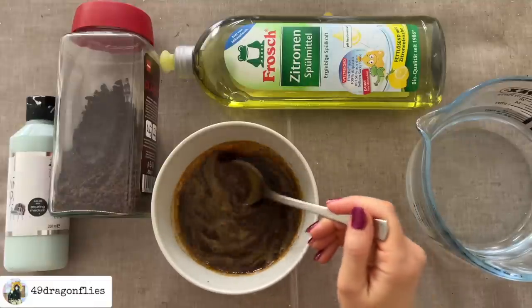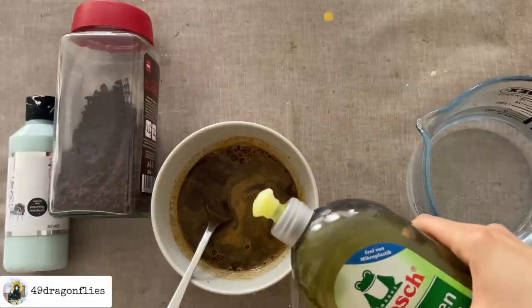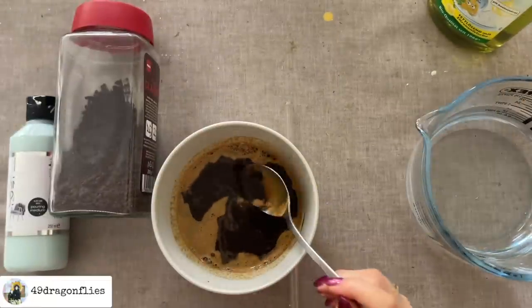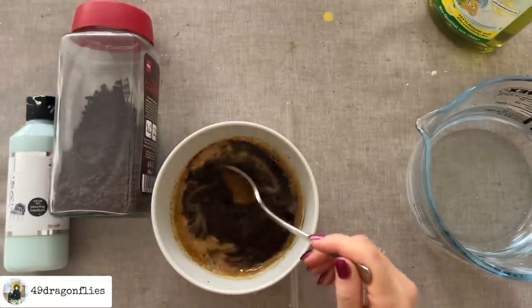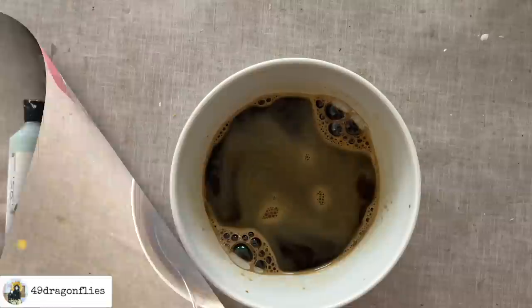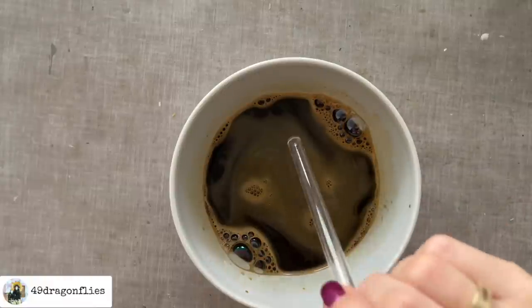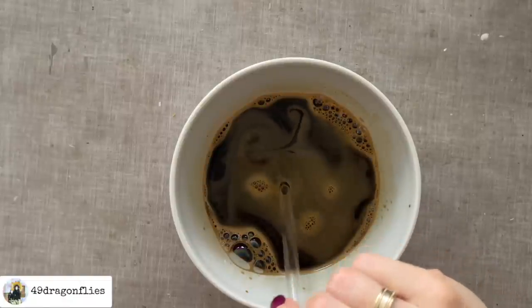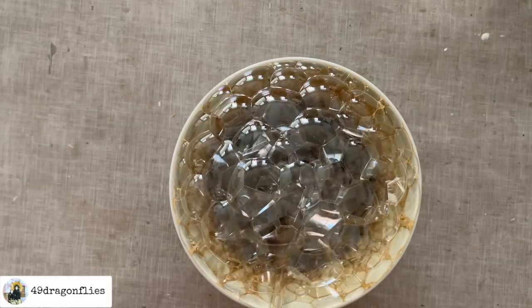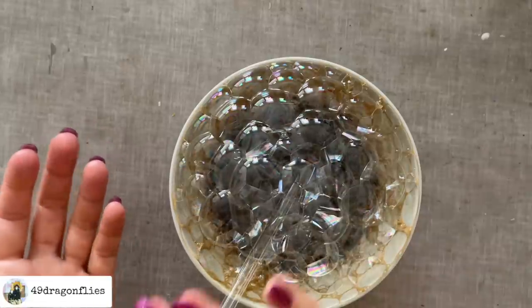I'm just mixing this so that it dissolves — it's a really nice dark mixture. Then I'm going to add some dishwashing liquid. Again, I'm not measuring; I'd say maybe about two tablespoons roughly, and I'll see if I can form bubbles. So let's check if the mixture will work. I'm going to take my straw and gently blow into the liquid — I'll immerse the straw completely and gently blow, stopping as soon as the bubbles rise above the rim of the bowl. The mixture is great because the bubbles are forming beautifully.